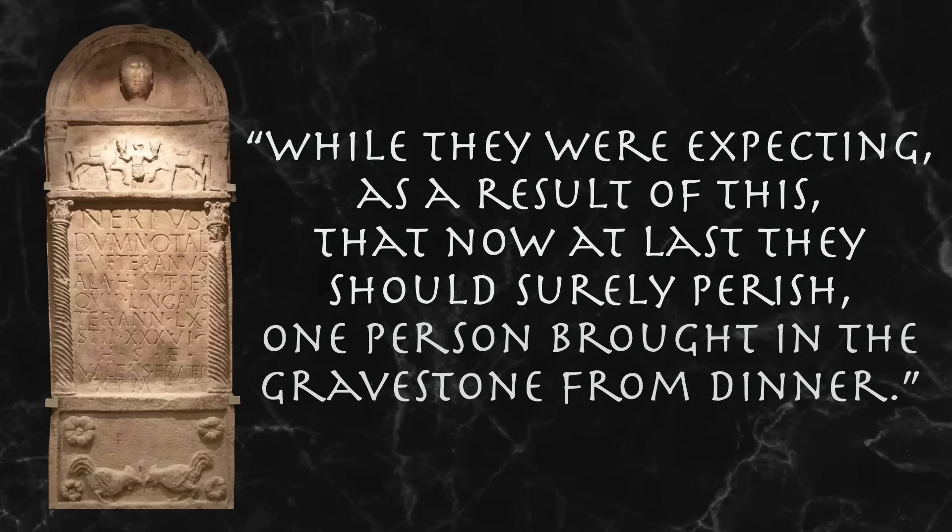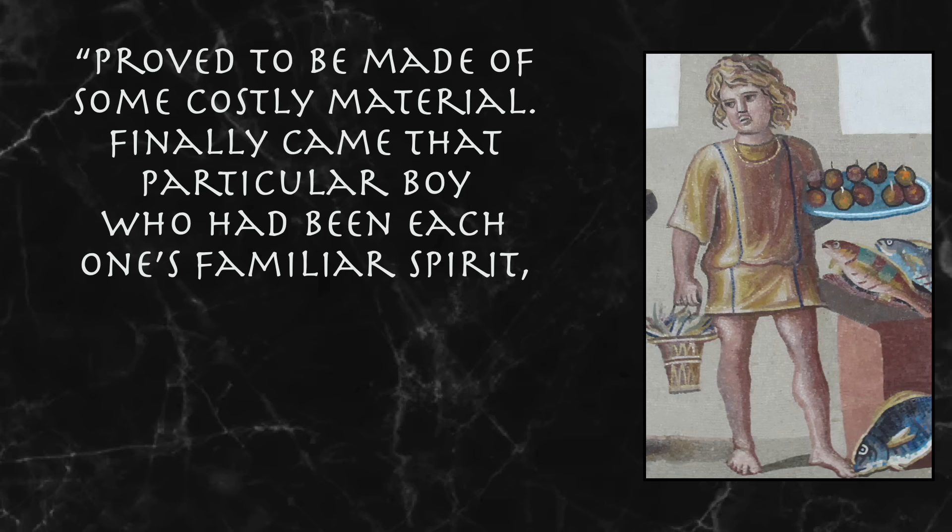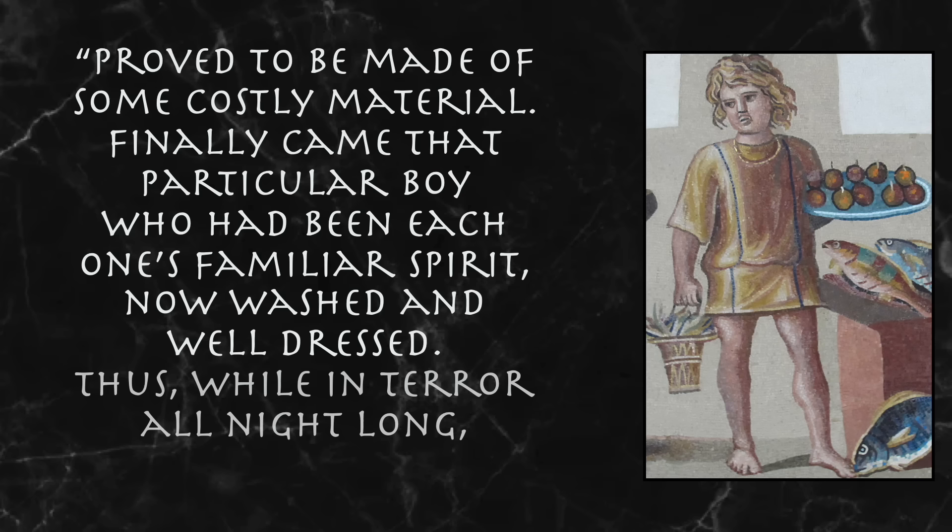There's a messenger from the emperor. While they were expecting that now at last they should surely perish, one person brought in the gravestone from dinner — but it had been washed off, and it wasn't a gravestone at all: it was made of pure silver. And the dishes were brought in as well, but again they were no longer black, but proved to be made of some costly material. Finally came that particular boy who had been each one's familiar spirit, now washed and well dressed. "Thus while in terror all night long, they received their gifts."